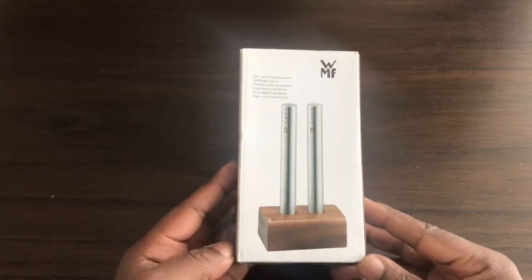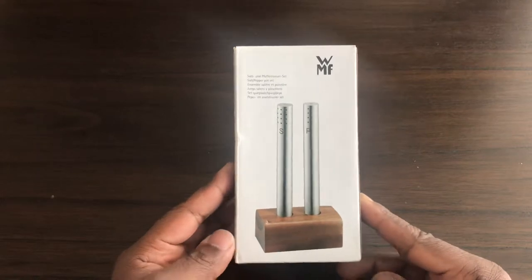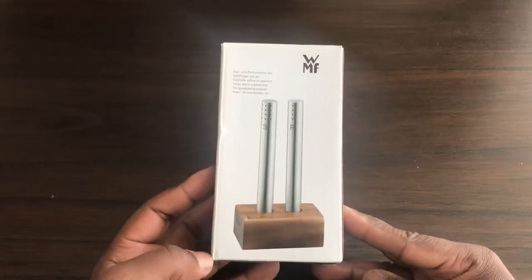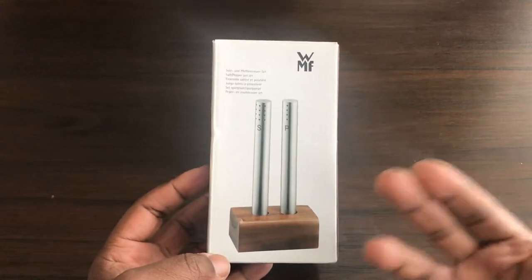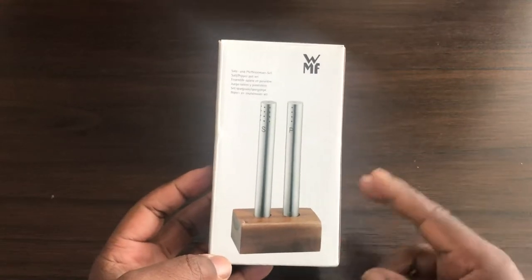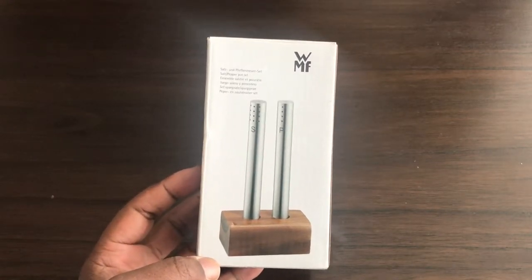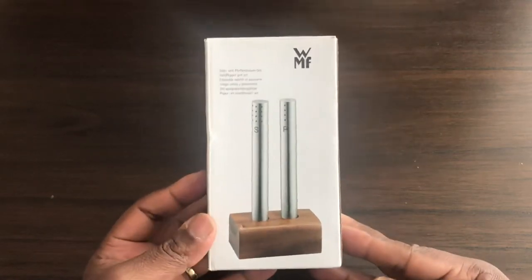Hi, welcome to my video. This is a video on the WMF salt and pepper set. The reason I'm doing a video on this is because this pepper set is very unique. Me and my wife first saw this pepper set in a restaurant in Budapest and we fell in love with it. So I ordered it on eBay while we were over there.